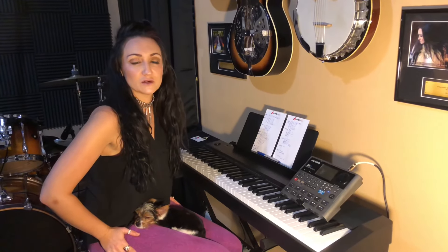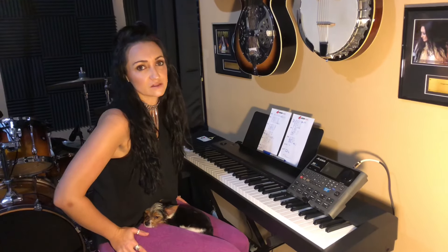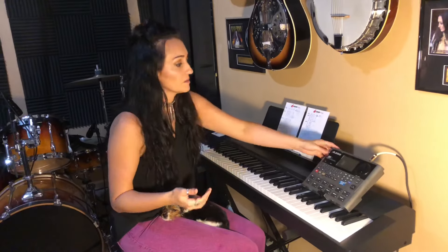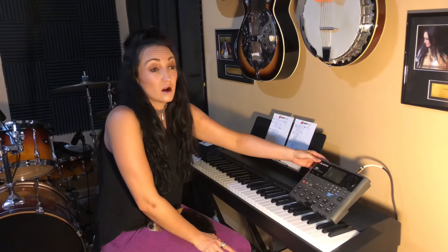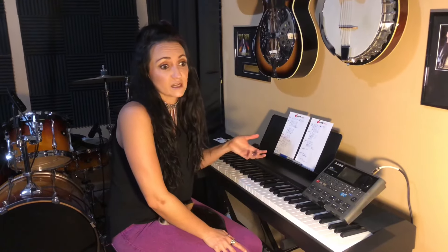Hey guys, I was just going to do a little tutorial for you on the Alesis SR-18 drum machine. Cliff and I use this in our show and it really rounds out the whole duo with the drum beat. A lot of these solo piano bar venues are honestly kind of requiring it, and before you think you're too good for a drum machine, I for years didn't think that this was something that would help, but I live and breathe by it now during my shows.